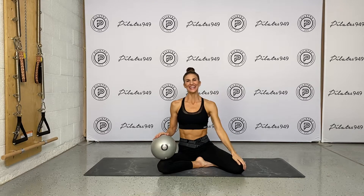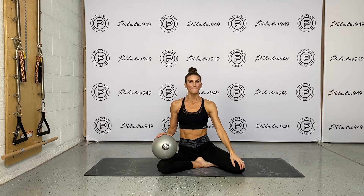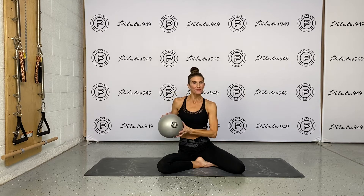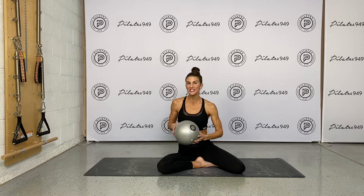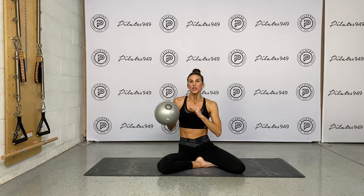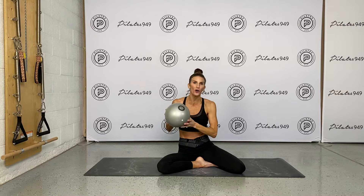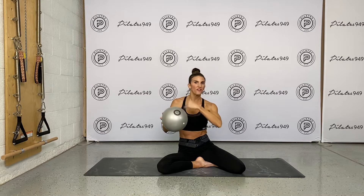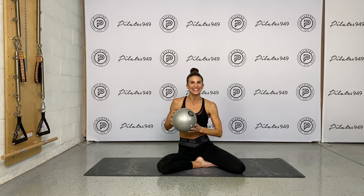Hey everyone, welcome back. It's Rebecca. Today is day two of the Way Better At Pilates Core Challenge. Today's theme is the five abs series, which are quite a traditional mat pilates core series, but I'm going to spice it up with my powerhouse ball. You can use any sort of a small stability ball, grab your kid's play ball. Mine's about 25 centimeters around, but grab some sort of a small ball and let's get going.